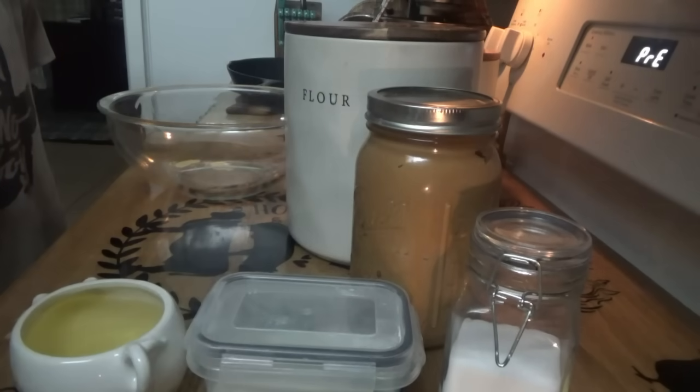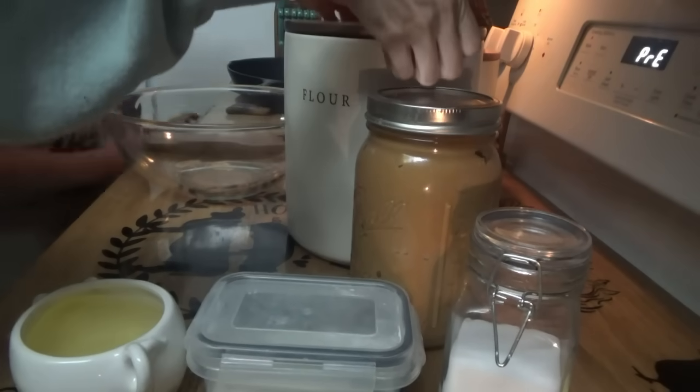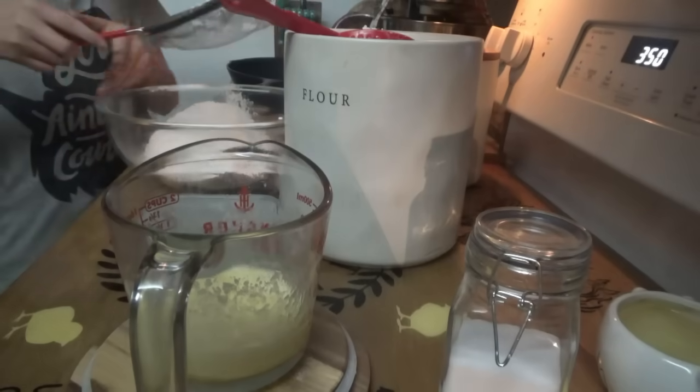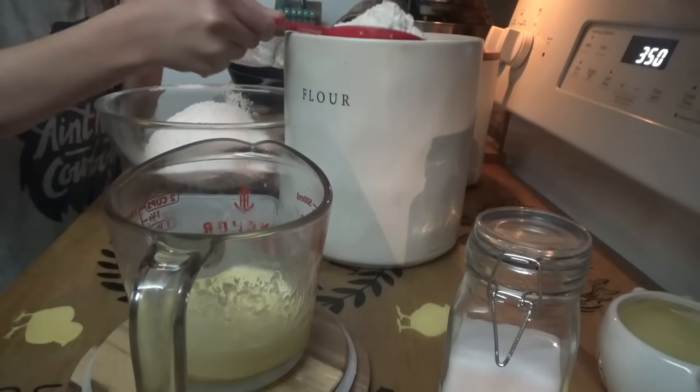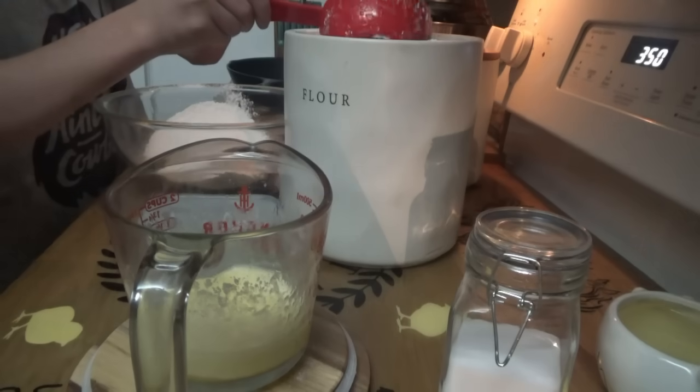We're going to melt this stick of butter. You need two cups of flour in here. With the melted butter, we're mixing half a cup of creamy peanut butter. I'm going to go ahead and put that in so the butter can melt it down while it's hot.